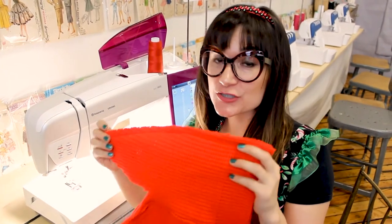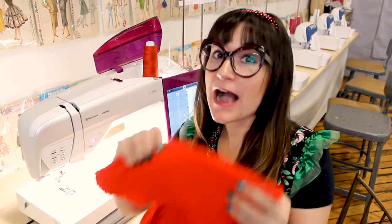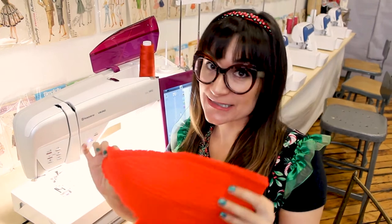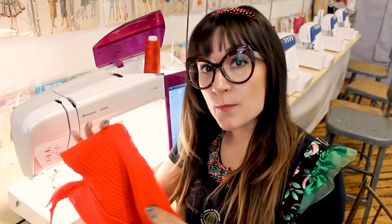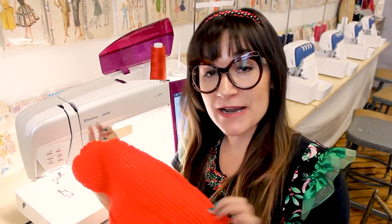Next we need to zig zag the edge together, because this knit is going to unravel and fall apart. We want to have this hat forever — we're making one to match all of our outfits — so quality is everything. When selecting a zig zag stitch for this step, I like to lengthen it and widen it so it's covering most of the seam allowance. If you use a really small zig zag stitch, it might not catch all those frayed cut edges. This is acting like a serge, so if you have a serger, you could totally use a serger on this step as well.